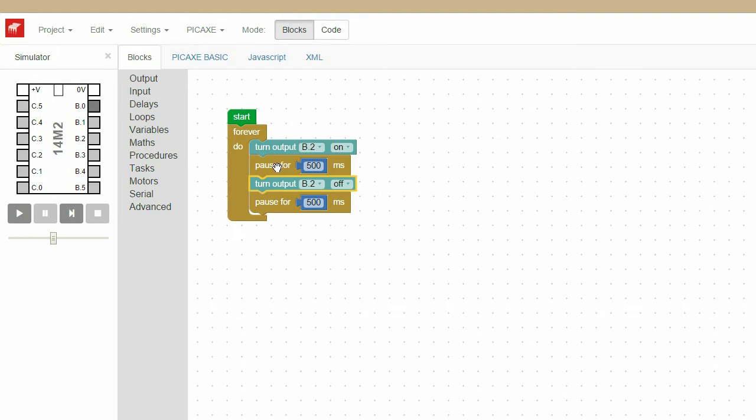We now have a program which turns B2 on and waits for 500 milliseconds, then turns B2 off and waits for 500 milliseconds, then loops back to the beginning. This will make the LED flash.